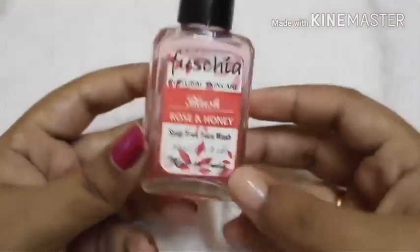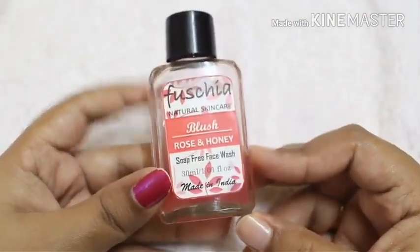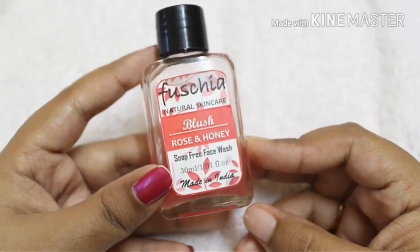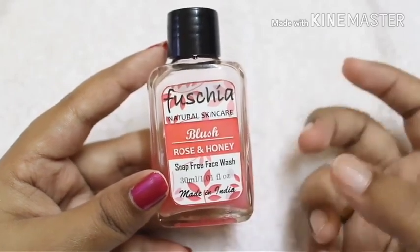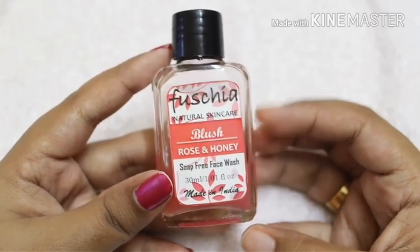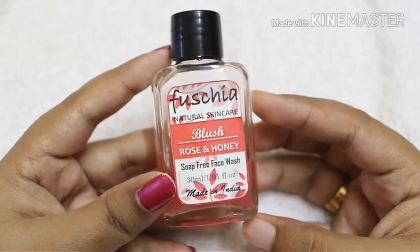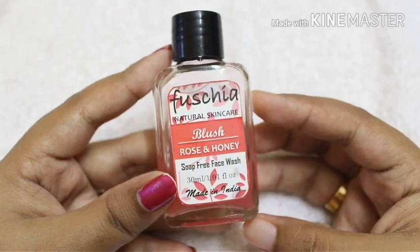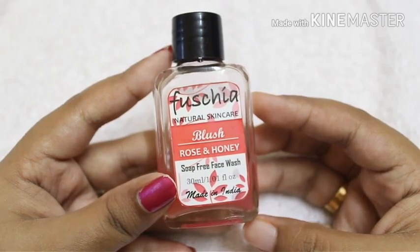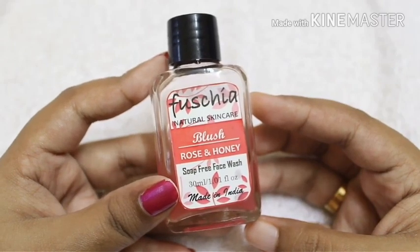Now let's talk about how I feel about each face wash. For the Blush Rose and Honey soap-free face wash, the positive points are: it's made of an eco-friendly material — glass — and it is natural and soap-free. Only a very little amount of the face wash is required to wash your face clean, so it lasts long. This face wash can easily go for up to about 1 to 1.5 months.